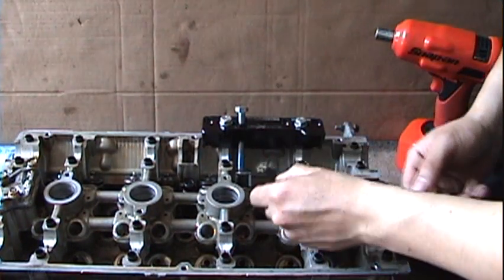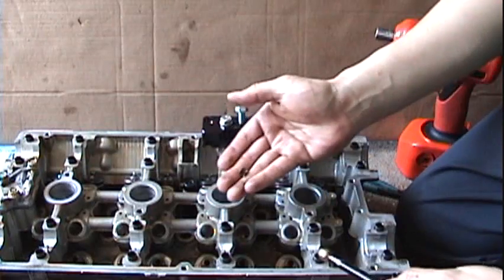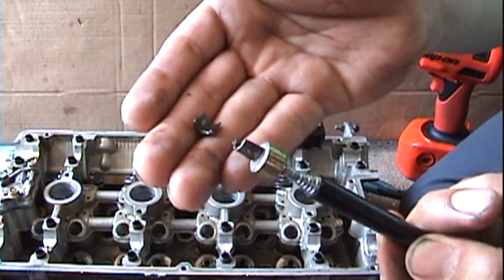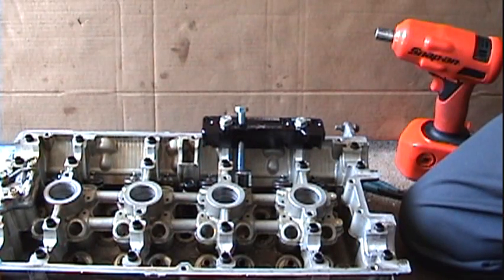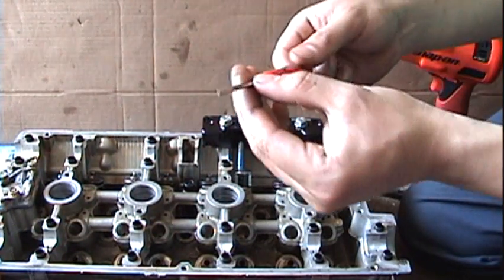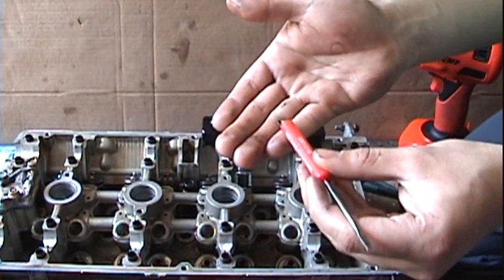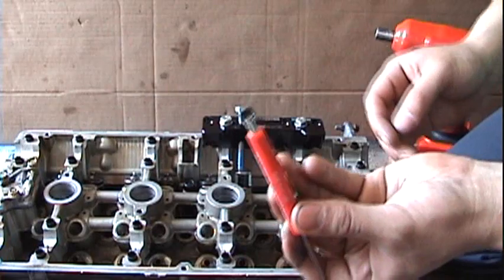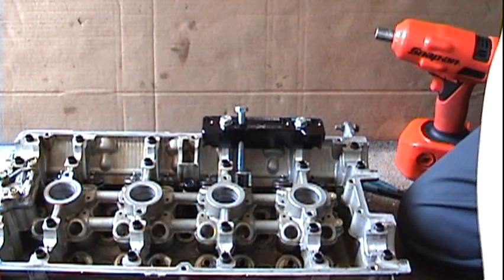Grab your magnet — there's one key, there's the other one. If you buy the tool it gives you this little screwdriver to poke around, and it also gives you a magnet, but I'll use my stronger magnet since it's better.